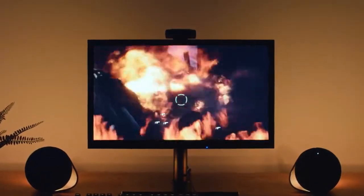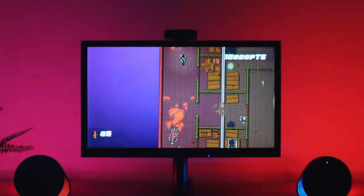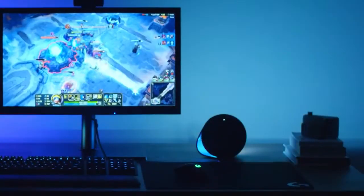The G560 gaming speaker system with LightSync technology offers the most immersive experience we've ever created. LightSync technology allows you to interact with many different types of content with really cool RGB lighting. The G560 has four different lighting zones — two front and two back — allowing for multiple different ways to get a great experience.